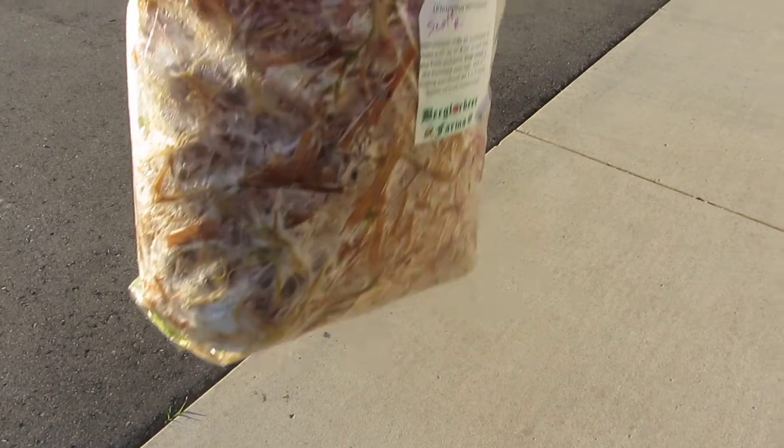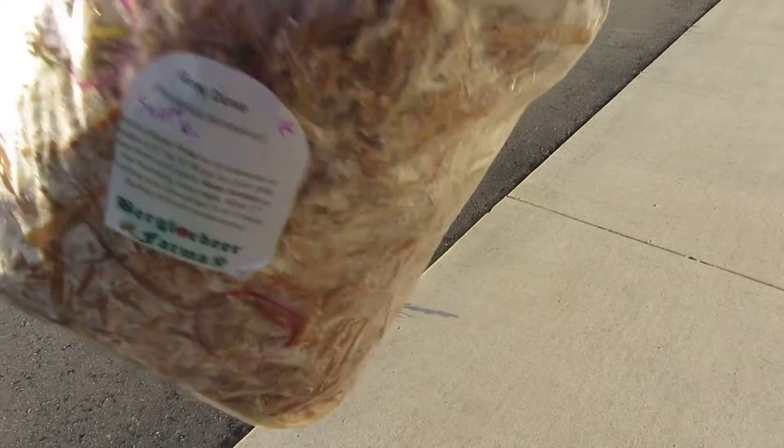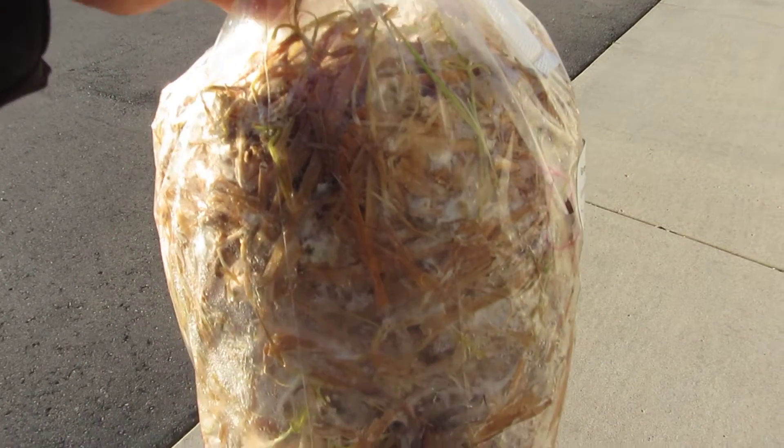When I first got this there was absolutely nothing — couldn't hardly see anything in here. But now you can see that the mycelium is starting to grow pretty well.